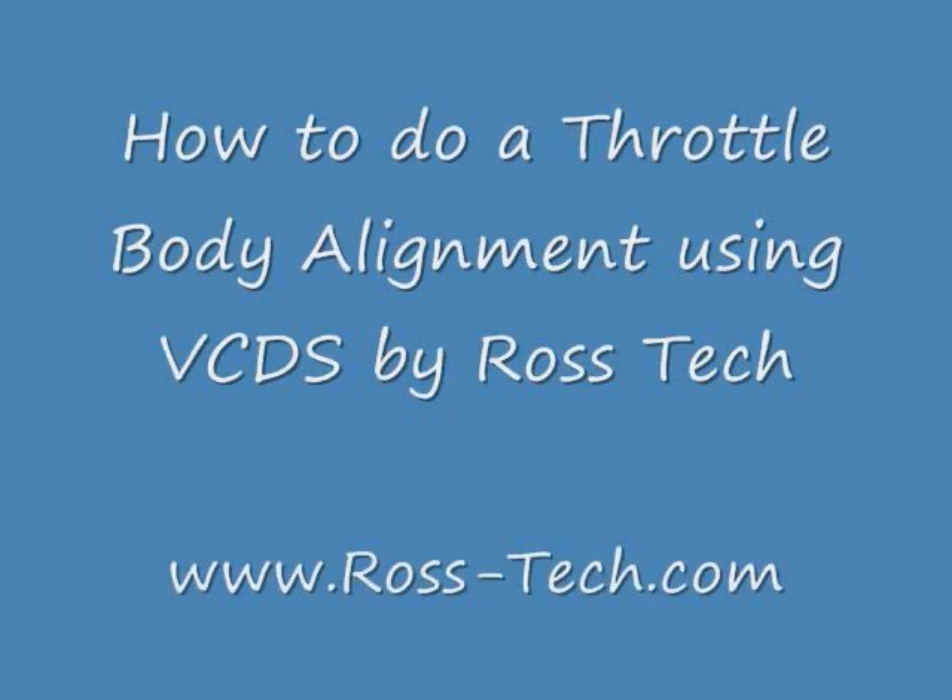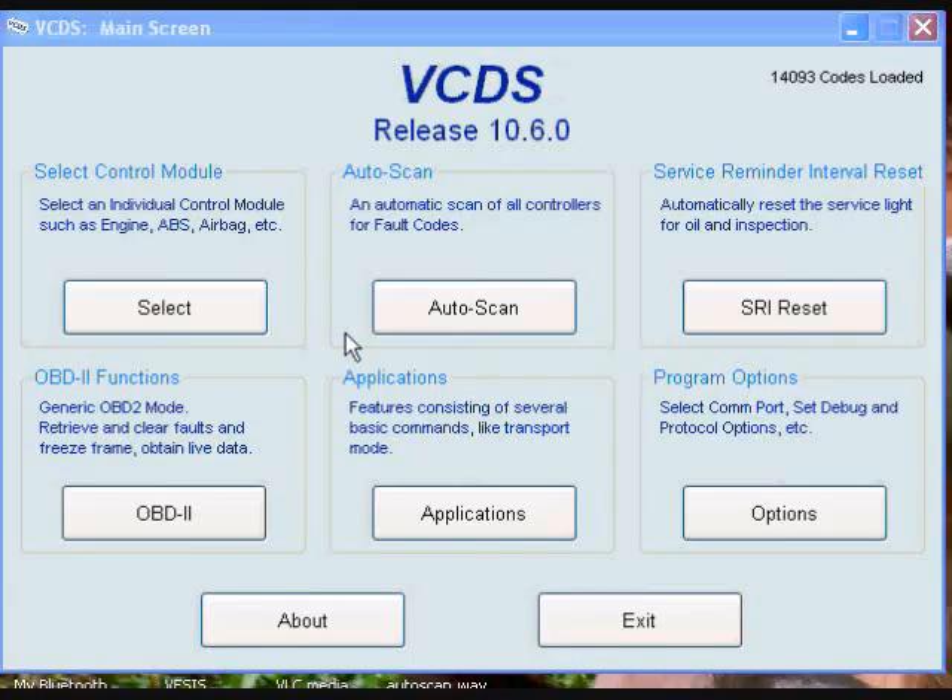How to do a throttle body alignment using VCDS by Ross-Tech. In this example I'm working on a 2004 Golf R32.